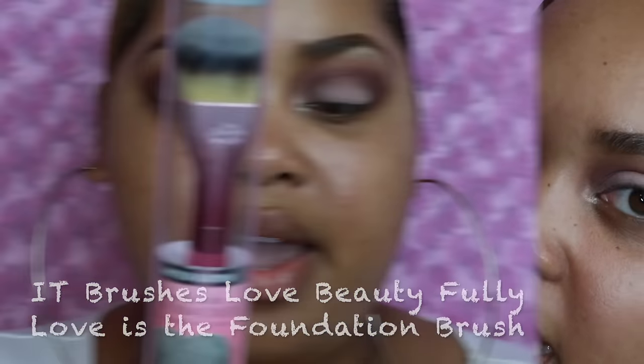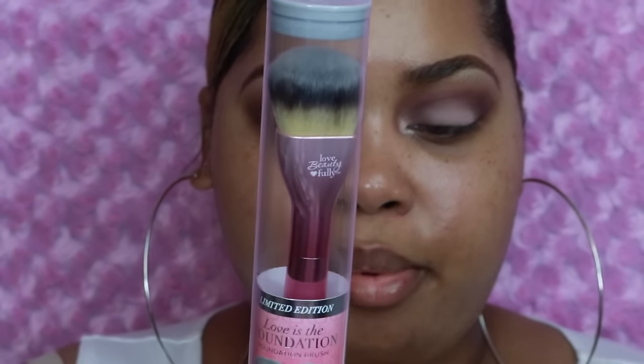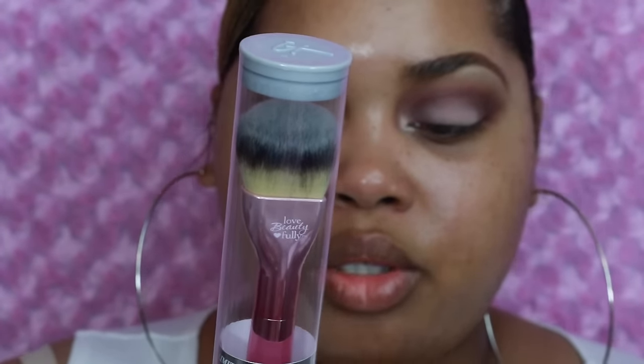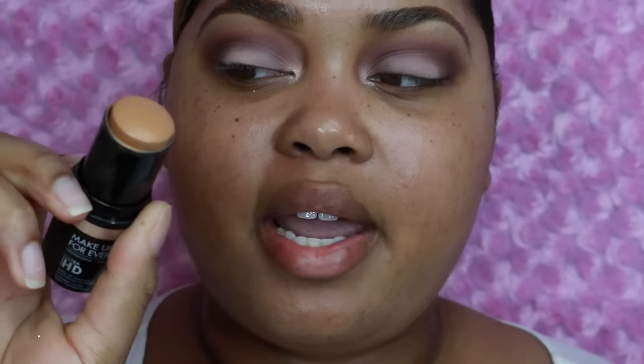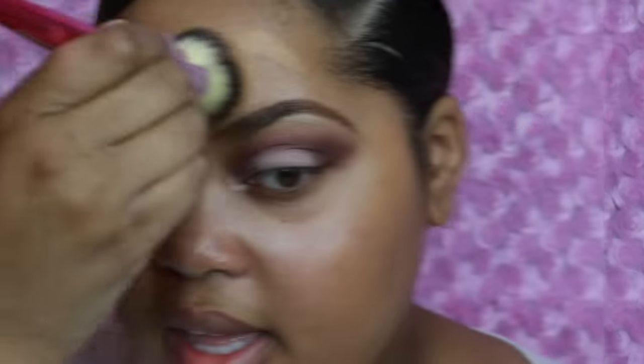Normally I already have my foundation on to save time on camera, but I bought this brush in support of Breast Cancer Awareness Month. This one is by IT Brushes for Ulta — for every Love Beauty Fully brush you purchase, IT Cosmetics will donate one brush to the Look Good Feel Better program to help women face the effects of cancer treatments with confidence. I need to take off my earrings — I have the Makeup Forever HD Stick in color Y445 and I'm going to apply a little bit around the perimeter of my face. This brush is so soft and it's buffing in my foundation really well.